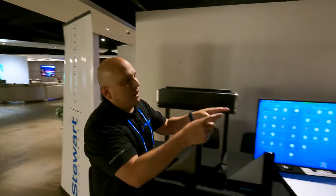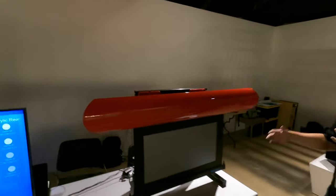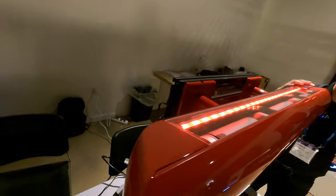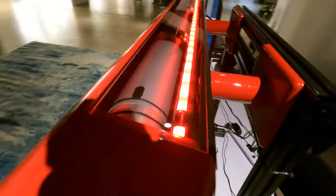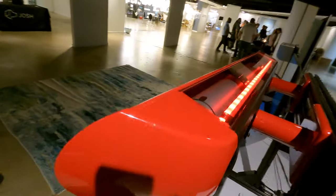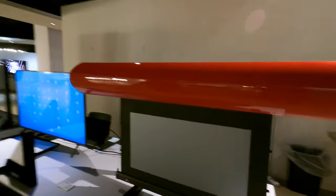And then we have the Cabaret over here, which is a little bit fancier. You can get different colors on the case, and it comes with an LED kit — really cool. You can get these standoff brackets if you want to clear a flat panel TV, and it comes standard with an infrared remote control. So this is your Ferrari — scandalous red. Very nice.